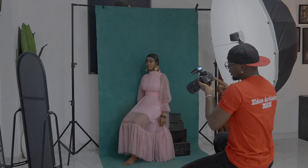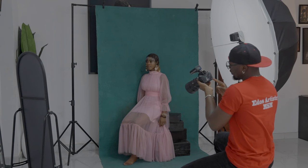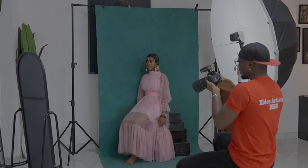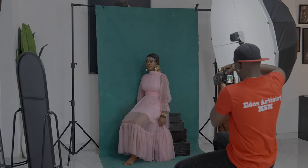Just to recap: our speed is 1/100, ISO 80, and f-stop which is the aperture set to f/4.0. Now let's take another shot with the light at 128.